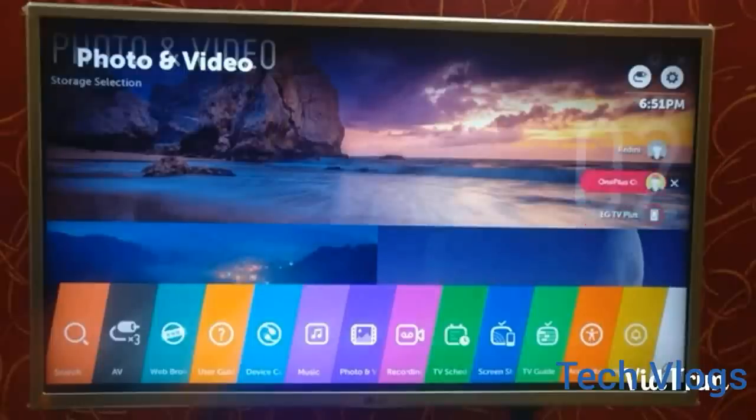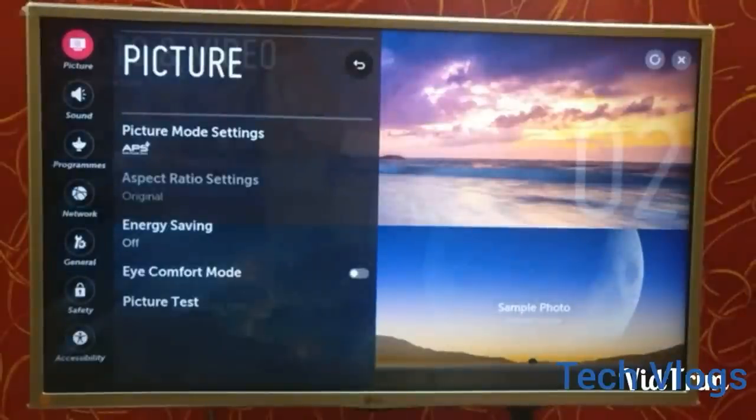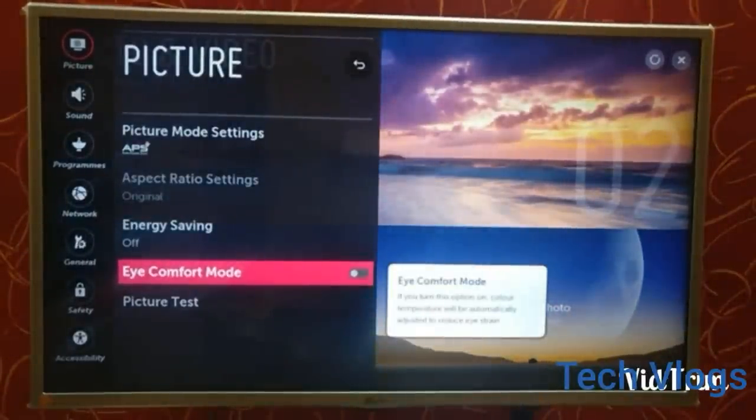Now I'll show some of the settings, such as picture mode, aspect ratio, surround sound, timer, safety, and many other options. Let's look at them one by one. This is the picture menu — it consists of the picture mode settings, energy saving which you can keep on, and the eye comfort mode.